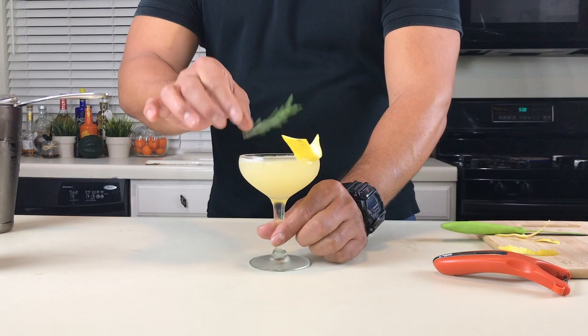And there you have it, you guys — as cute as the Bee's Knees. Salud!